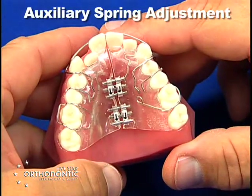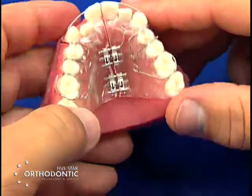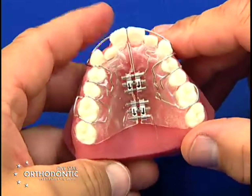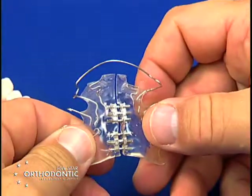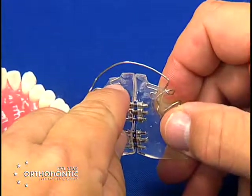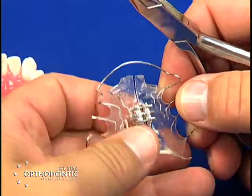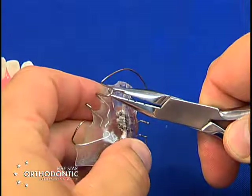Auxiliary spring adjustment. Many times you have teeth that are out of alignment when you use an orthopedic appliance and you can add auxiliary springs to your orthopedic appliance. The most common is an S-spring, which is embedded in the acrylic with an open end out of the acrylic, and this is used to move laterals forward.